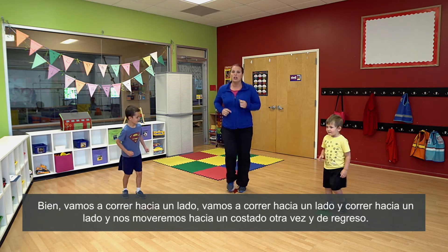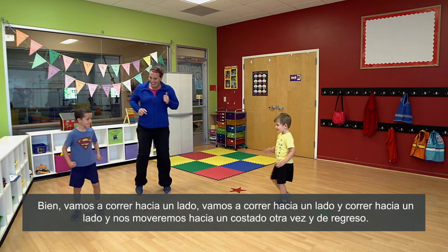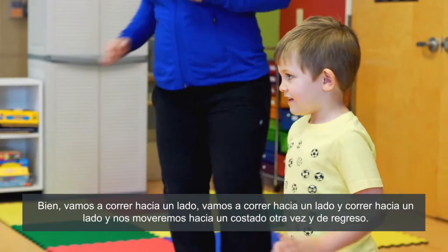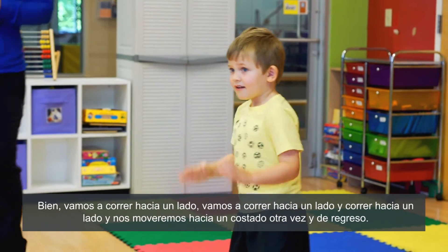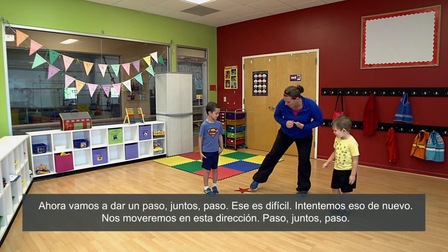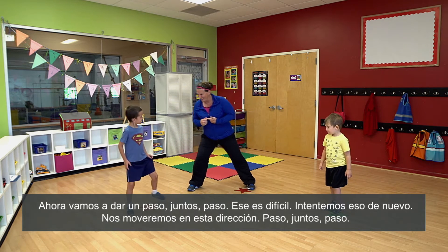Okay, we're gonna run to the side, we're gonna run to the side, and run to the side. We'll go sideways again — I'm following you. And back. Okay, we're gonna shuffle to the side, so now we're gonna step together, step. That one's tricky, try it again.